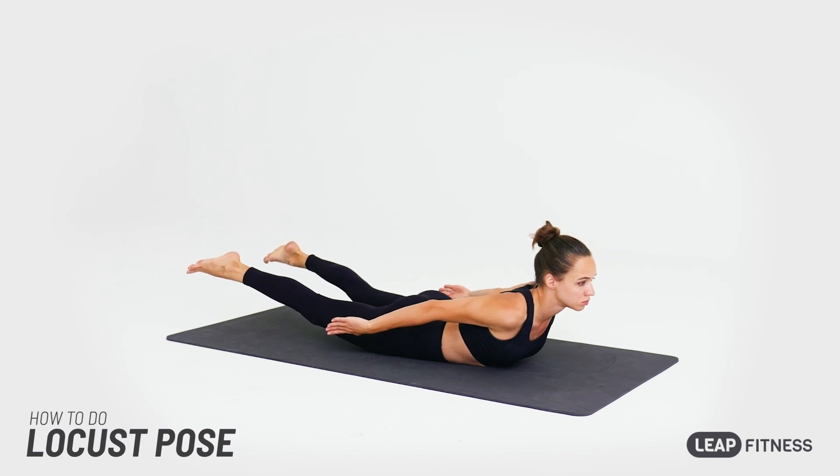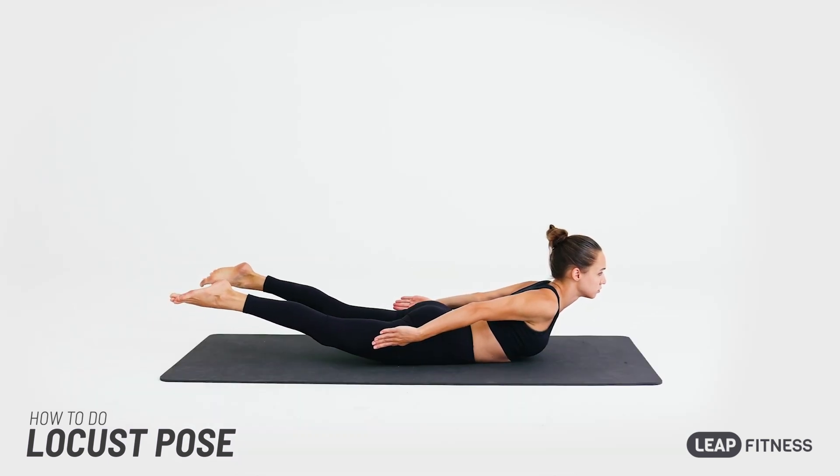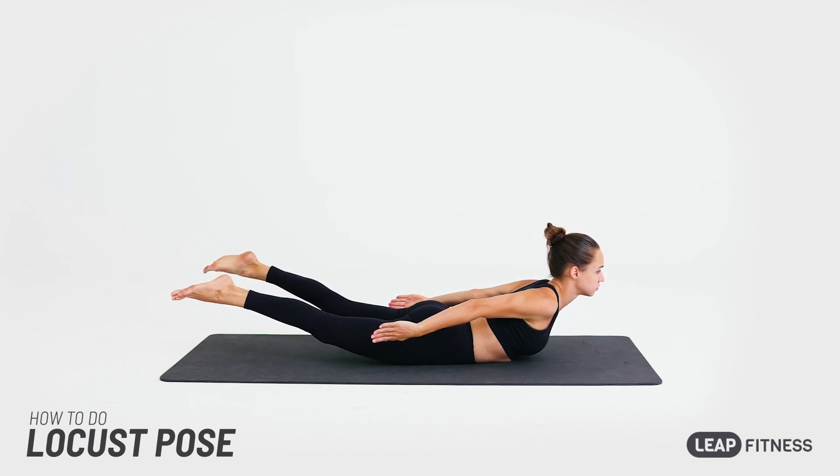Hold this pose. Breathe naturally. Keep your pelvis on the floor when lifting your legs.